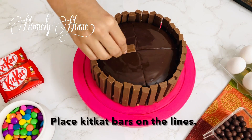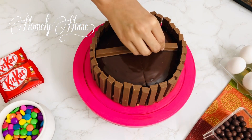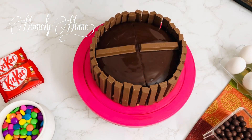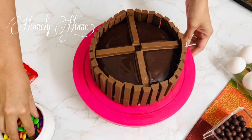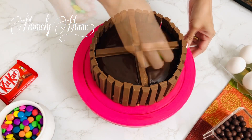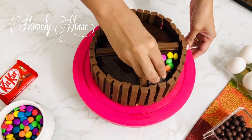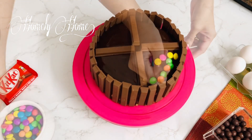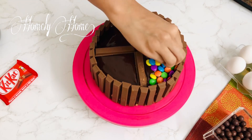Put KitKat bars on top of the cake. Let's decorate the top of the cake. Now we also have to decorate with Dairy Milk chocolates.